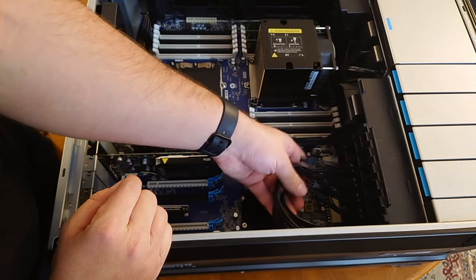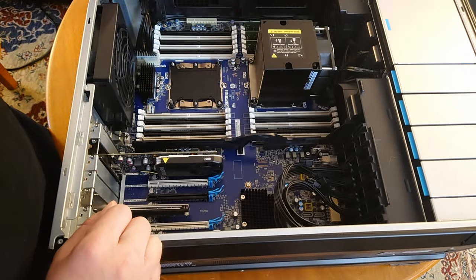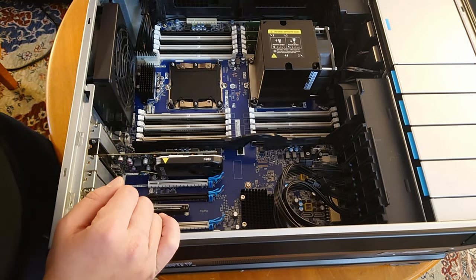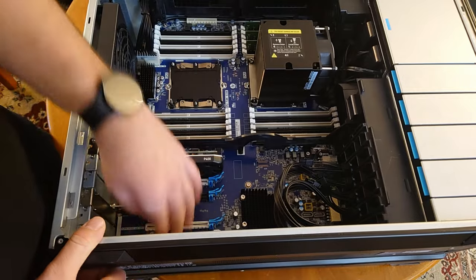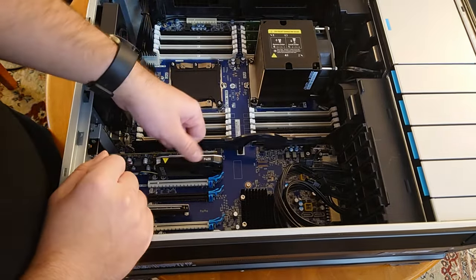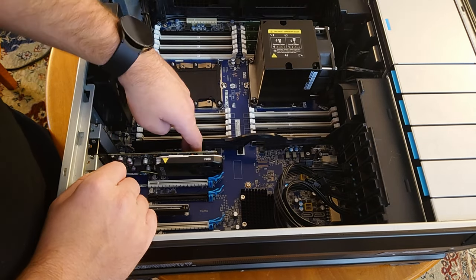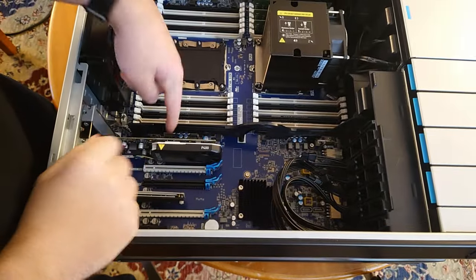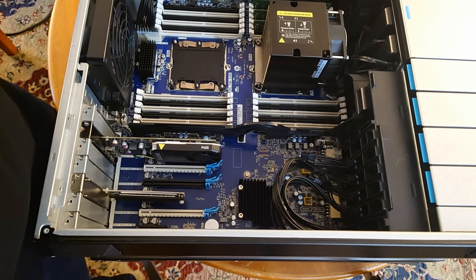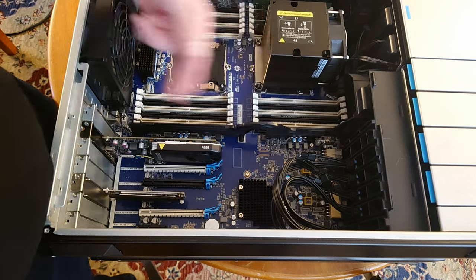We have four PCIe 6+2 pin connectors, which is nice. On the Z840, you only had 6-pin connectors and needed an adapter for anything 8-pin. Plenty of PCIe slots — those are all PCIe Gen 3, I believe. Maybe one is Gen 2 for the Thunderbolt controller. Currently we have a little dinky Quadro P400 installed. There's a PCIe x8 slot, a PCIe x4 slot, three x16 slots, and another couple of x4 slots. Plenty of PCIe expansion and good room for full-size cards.